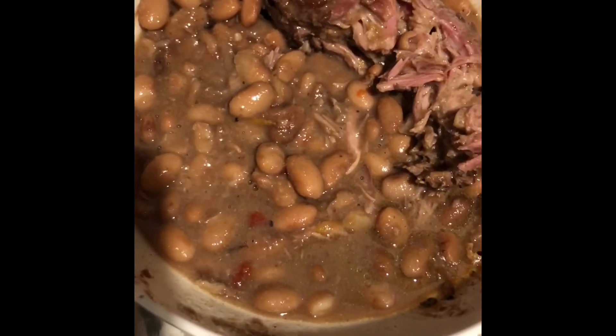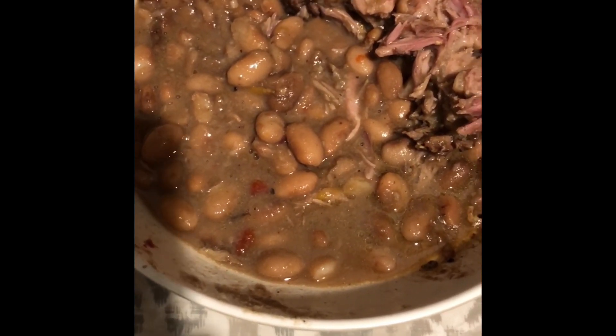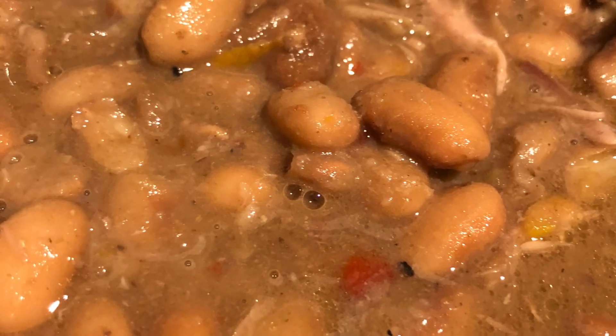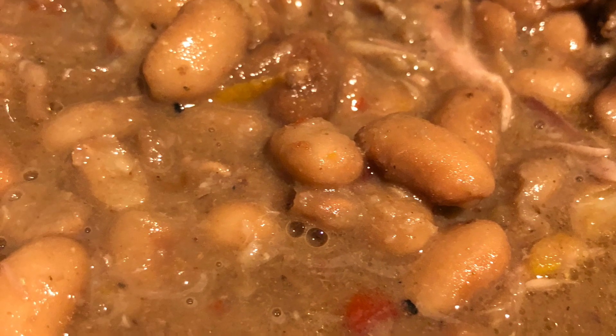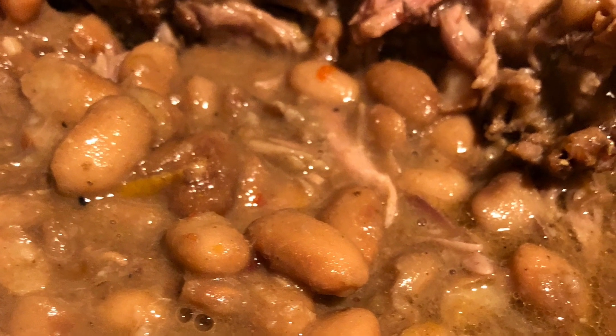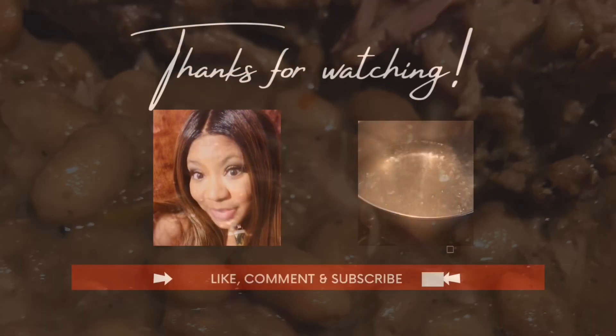Okay, adorners, our pinto beans are done — yummy! Our pinto beans are done. This is a wonderful alternative. It's nice for some cold nights, and if you're tired of eating turkey and dressing, this is a wonderful alternative.